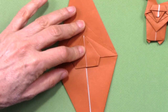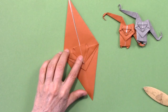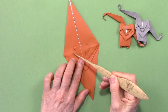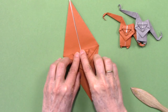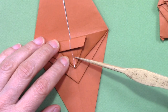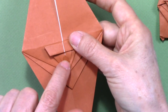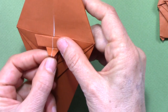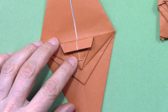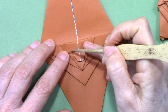Now we are going to rotate. We have the two flaps here. We are going to fold along this, from this corner to this corner. And we are going to fold this about here, just to taste. First to the front and then we fold to the back.